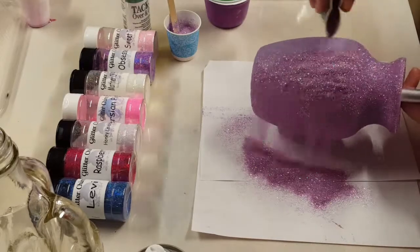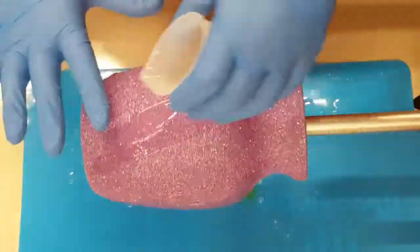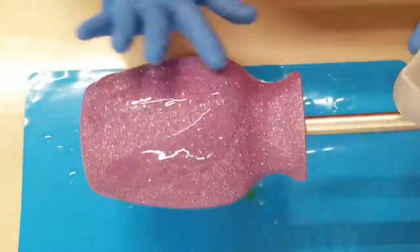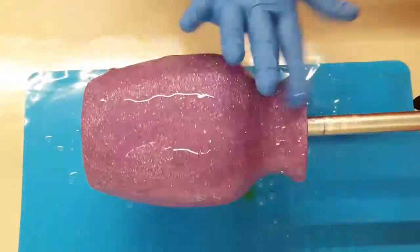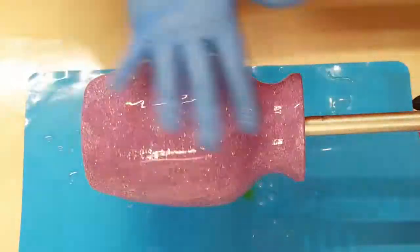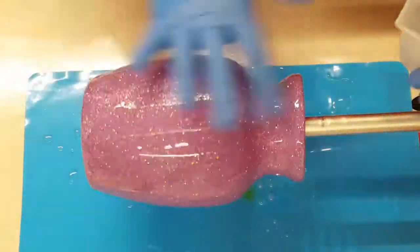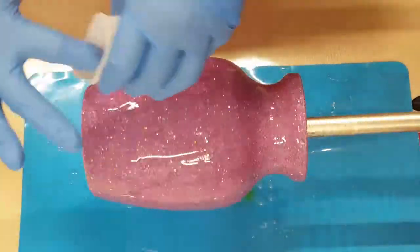Once completely dry, I've got it on my turner and I'm putting a layer of resin on. I just keep going until I have a thin, even coat. I'll hit it with my heat gun to even out the resin and get any bubbles out, then leave it on the turner to cure.